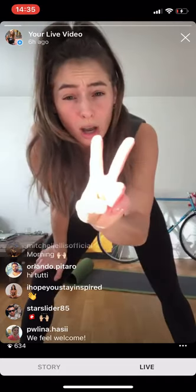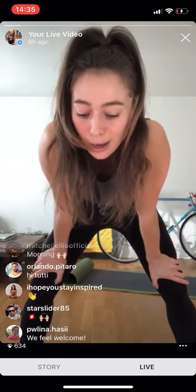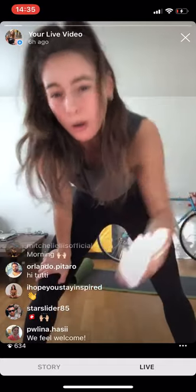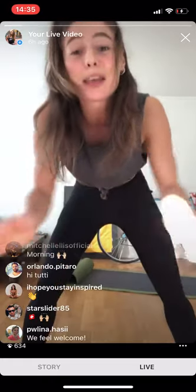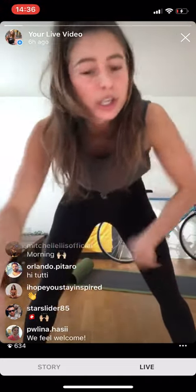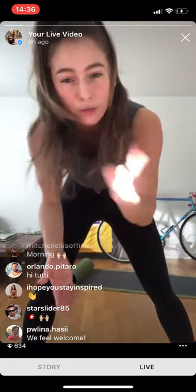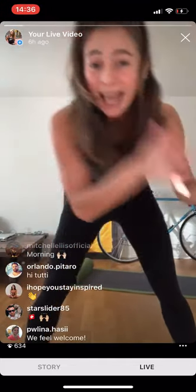Then we're going to do two blocks in total. The first block is mainly lower body — six exercises. We'll do them all after each other, then have a one-minute break, then start again doing those six exercises. The best part about your second time is that you know the exercises so you're not afraid anymore — you're going to go twice as hard, give everything you have on that second block.